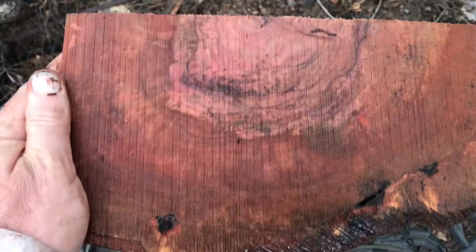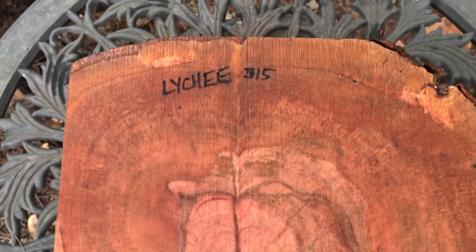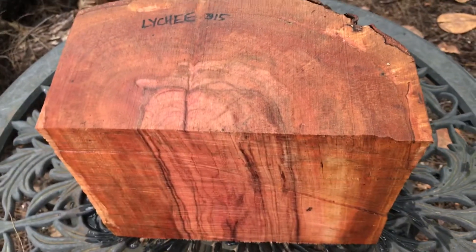Here's the other side real quick. Very nice, lots of color in that — that's a gorgeous log. Nice heavy piece of wood too, somewhere between 15 and 20 pounds. That's auction number 315, this lychee bowl blank. Thanks for looking and good luck everyone. Aloha.